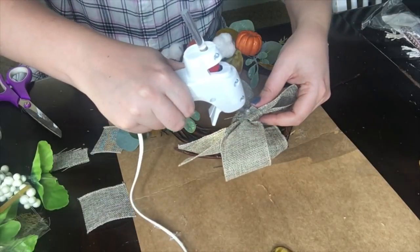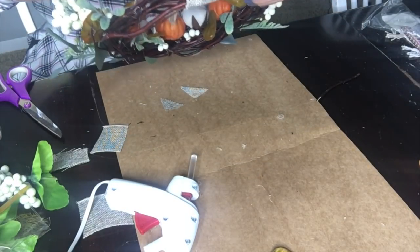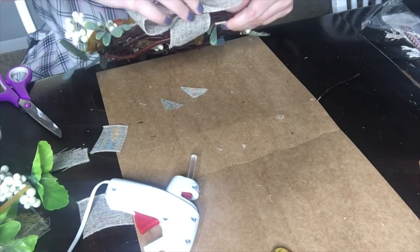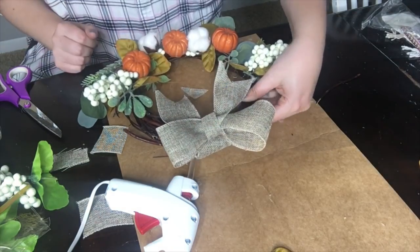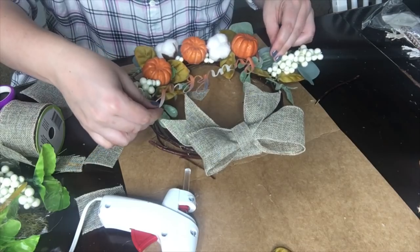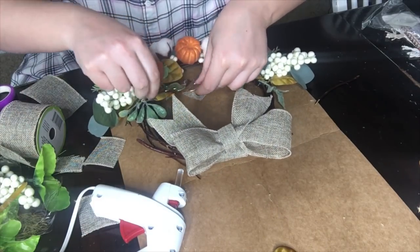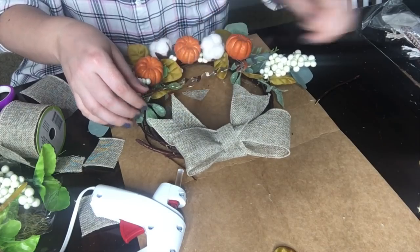Now I think I have my wreath the way I want it, so I went ahead and created a bow. If you want to see a tutorial on how I make my bows, I will link it in the description box below — I made that video last Christmas. I'm just gluing that down in the center at the top. That's just the Dollar Tree burlap — I've used it in so many DIYs and I just love it. Now I'm gluing down the 'thankful' word. I put some hot glue on the last couple of letters and the first couple of letters, then laid it centered across the wreath. The glue caught onto some of the florals and dried in place — it looks super cute.